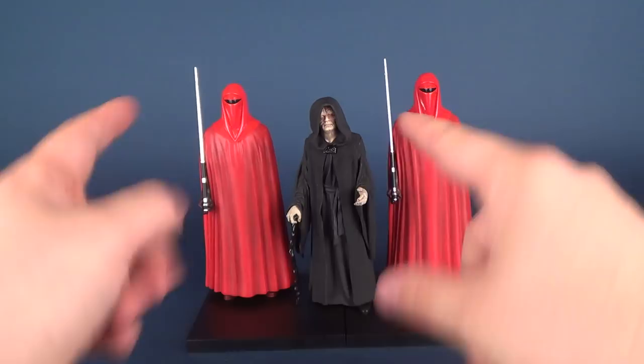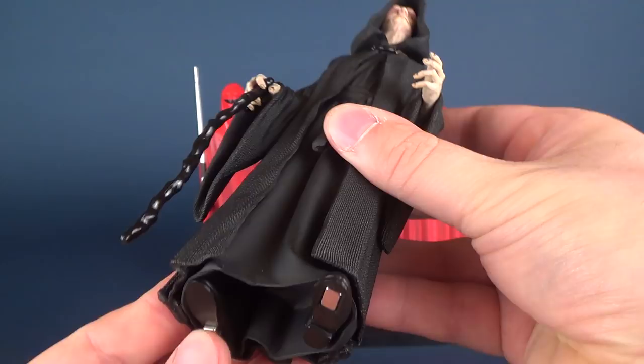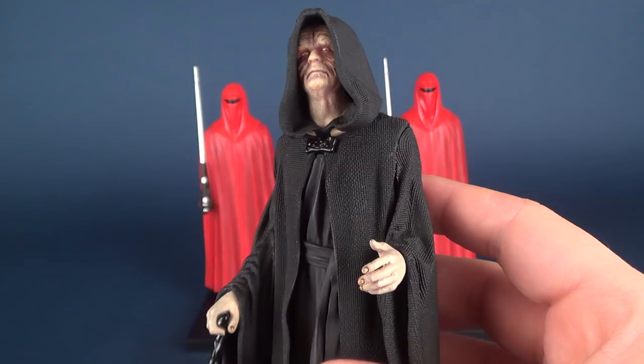Let's get right down to the sculpt of these. These are absolutely gorgeous pieces coming from the folks over at Kotobukiya. There is a little bit of assembly required on all three of the figures, some a little bit more than others — Palpatine actually requires the most assembly.